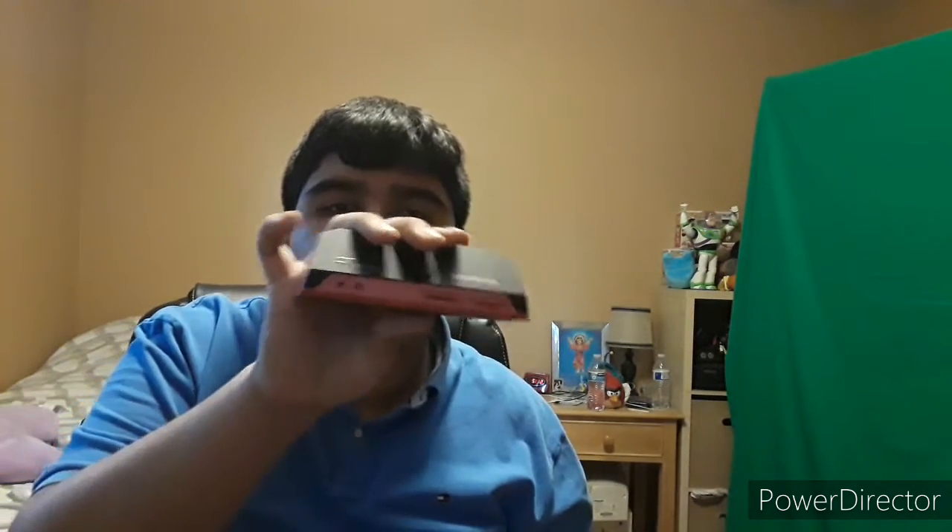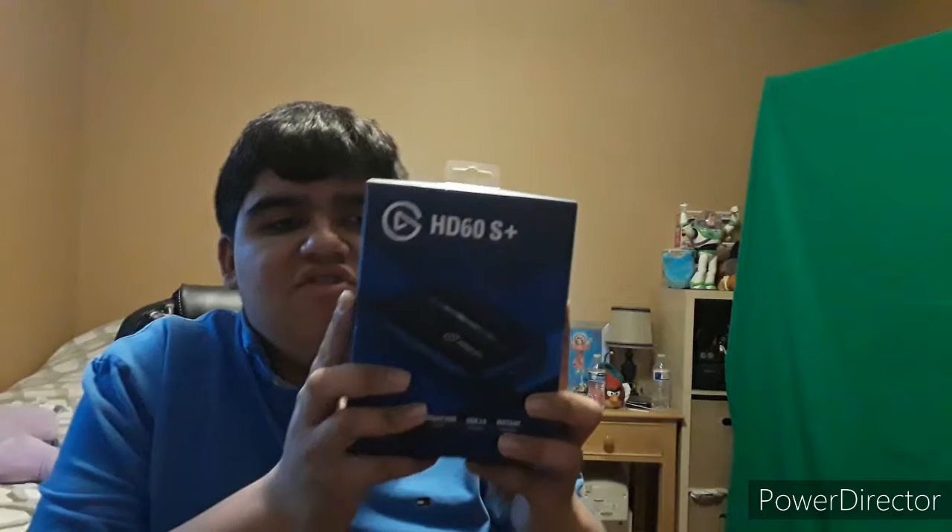Hey everyone, Super Mario Studios 99 here. Today I got a new capture card for my game videos. I used to use the Avermedia Live Gear Portable 2 Plus with my live stream, but I sometimes had troubles with it, so I'm going to be trying out the new Elgato HD60S Plus.